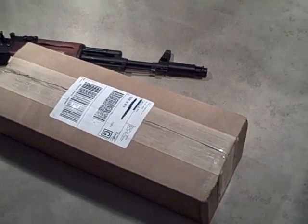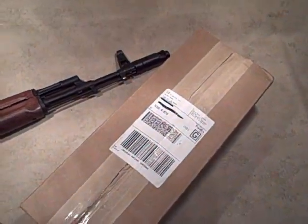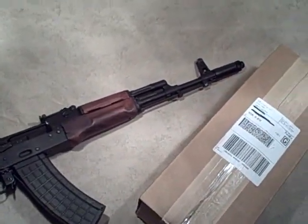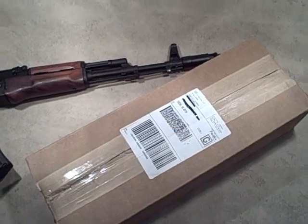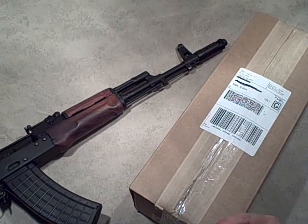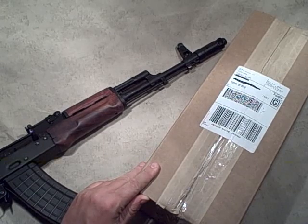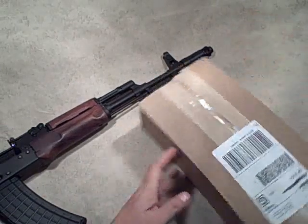We just got this in the mail - this is how it comes. You pay a little premium whenever you buy an AK parts kit to have the guys at the warehouse go through and pick you one that's going to have all good-looking parts. Most parts kits come in a box about this size - easy to ship, easy to store, but it gives you a pretty good indication that it's nothing like a regular-size rifle in here. It's literally parts.